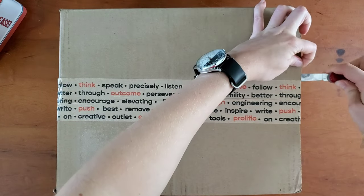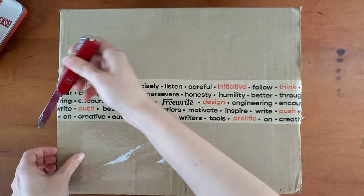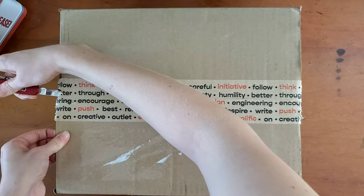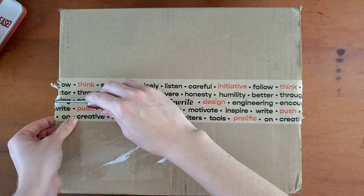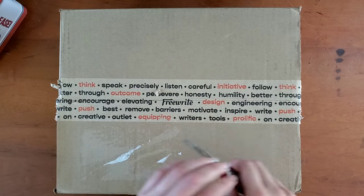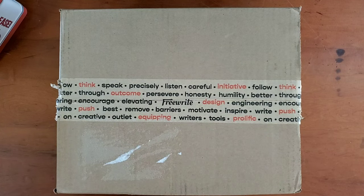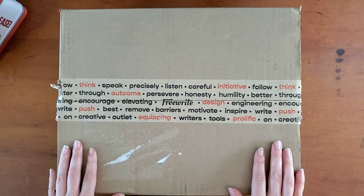I went with the larger model as opposed to the Traveler. I did have the opportunity to test the Traveler before deciding. The Traveler was quite convenient to use, and if you were going to be traveling a lot I could see where it would be a really good decision. I just like a larger format of device, so I thought this would be the way to go.